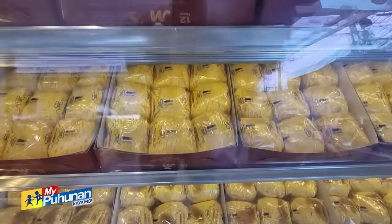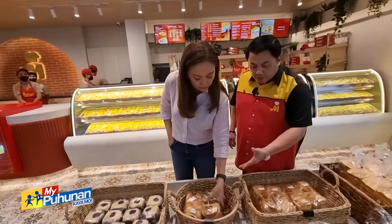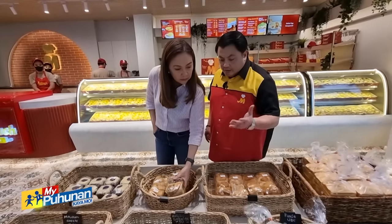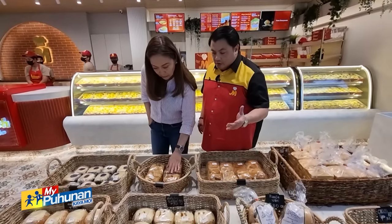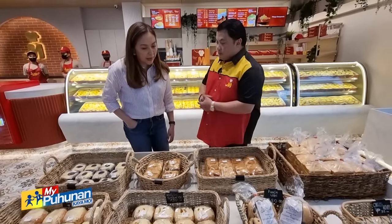What else have you made? Well, we have other bread products — but these are just for support, dahil minsan naghahanap ng ibang mga bread products ang mga customers. Pero our main products pa rin talaga ang ensaimada po.